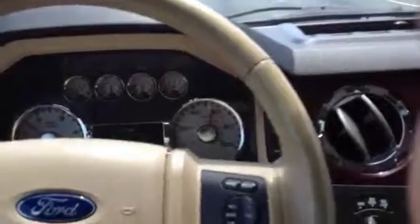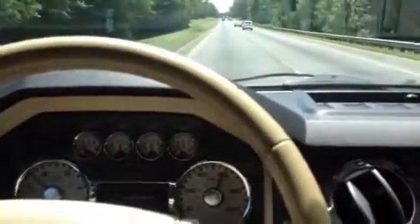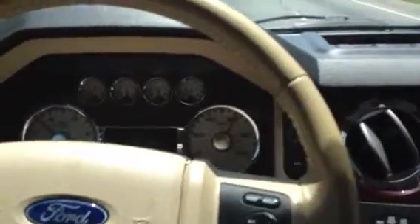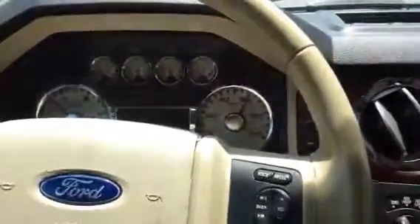Holy shit. That's 60 miles an hour, just going down the highway. Just doing them, staying right about 60, right around the stick.